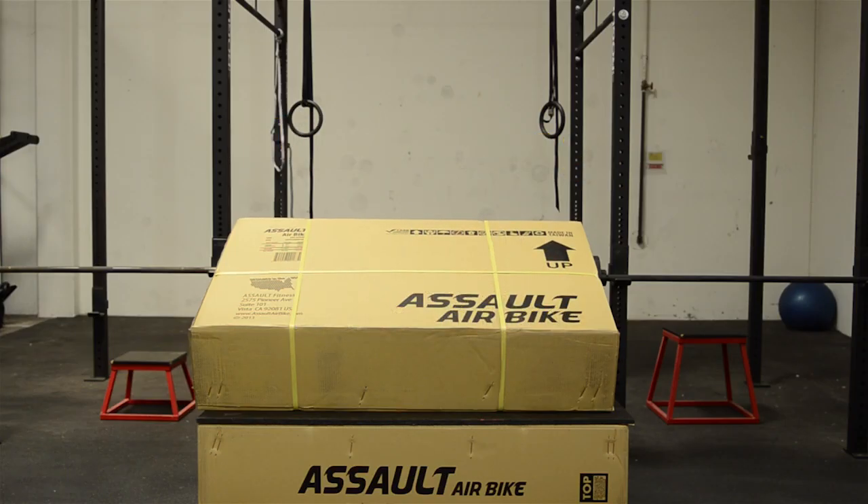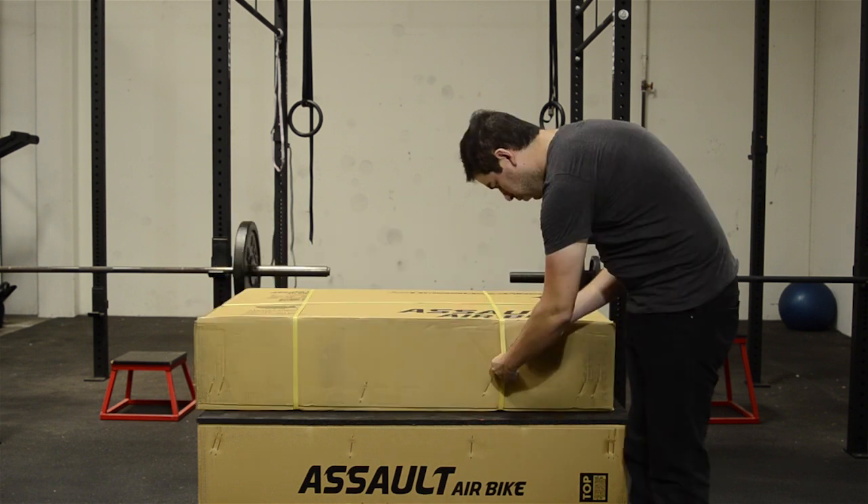Congratulations on the purchase of your new Assault Air Bike. Let's unbox your new Assault Air Bike so you can begin using it as soon as it is assembled.